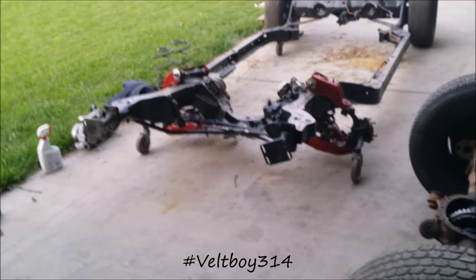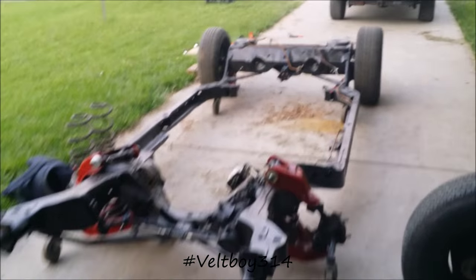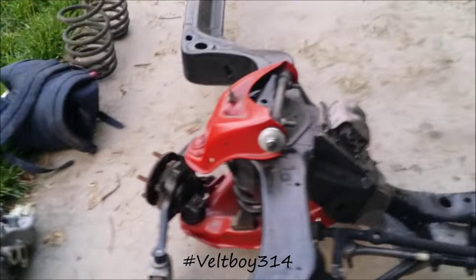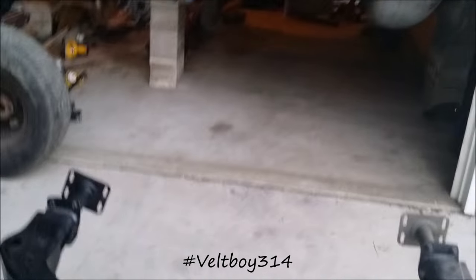What up YouTube, been out here in the garage getting a little work done today, got that little fire back. Been in the garage a lot lately, got out here and raised the body up a little bit more.